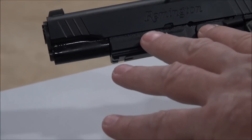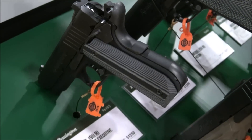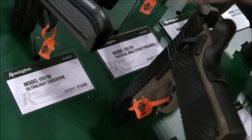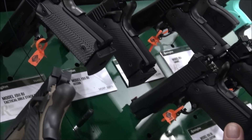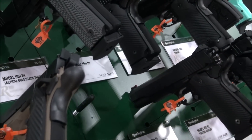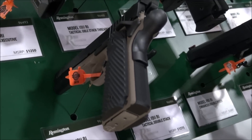Take a look at this R1 model and all the different variations of it. They range between $1,100 and $1,300 to $1,400, depending on the sights and options you want.